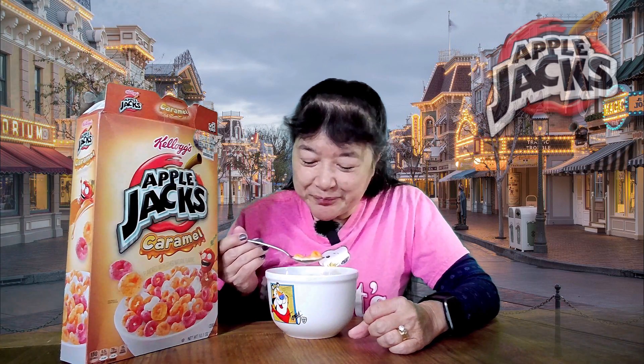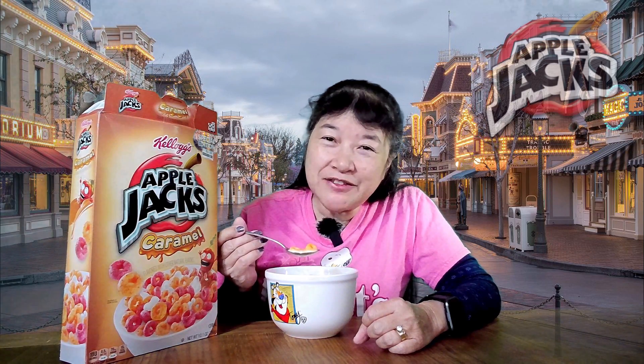This has 150 calories for one and a quarter cup. If you're looking for a sweet cereal, I would not get this one. It doesn't really taste like caramel either. D minus, I think.